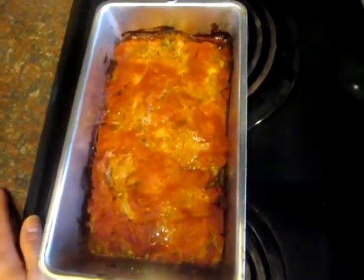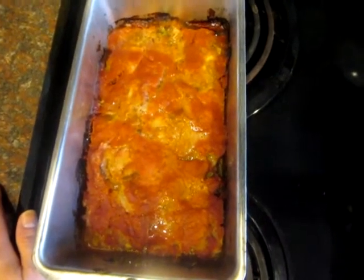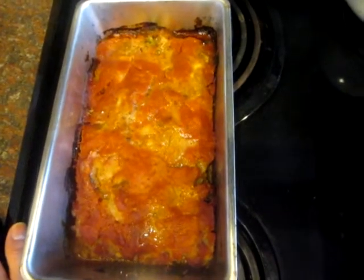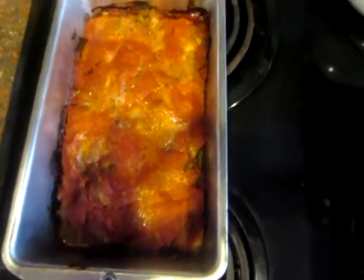Go to my website, fitmamabrown.com, or Facebook — Carly Brown. I'll have more recipes on my website. You should try this; it's a good recipe. Bye!